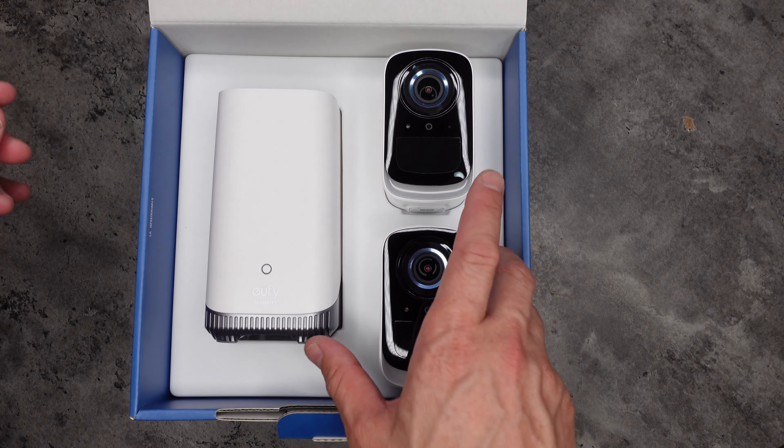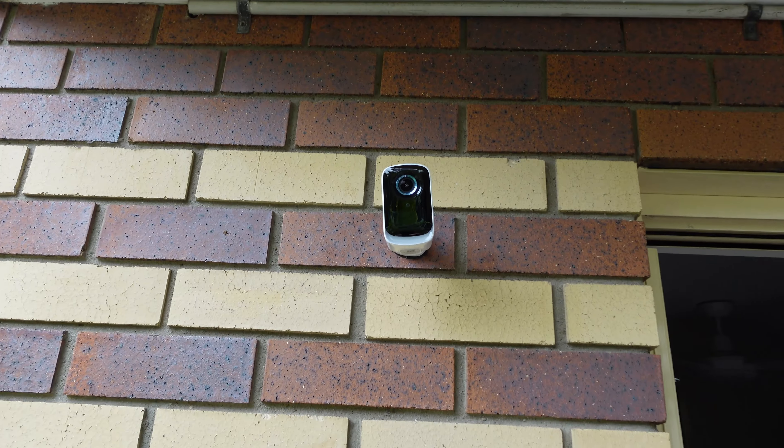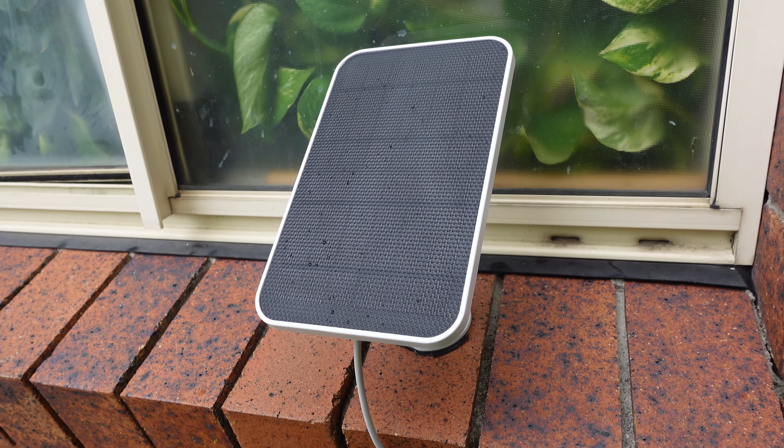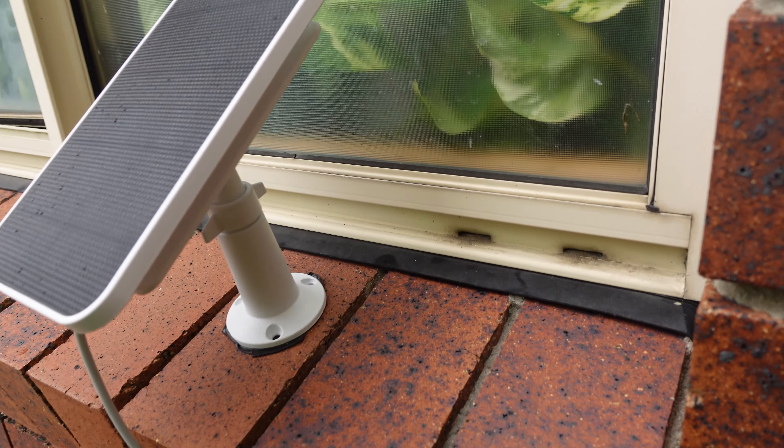In this review we're going to show you the unboxing of the 3C, see what comes with the camera, then set up the camera and show you how it works. We're going to be using the solar panel as well. The solar panel gives continuous charging to the camera — the camera has about six months battery life, but with the solar panel you can charge it ongoing. It works really well. We're going to show you how to set all the cameras up.